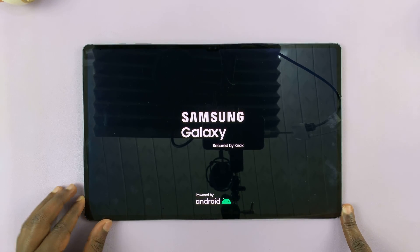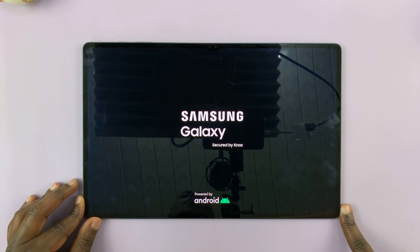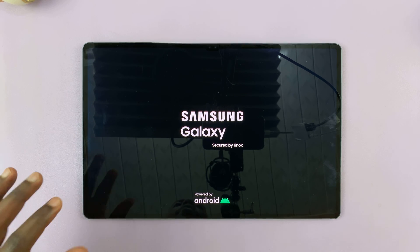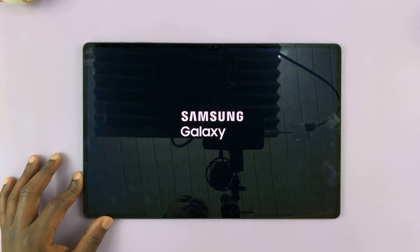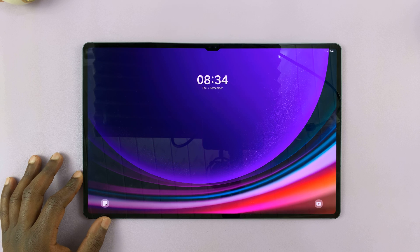And that's basically how to switch off and how to restart your Samsung Galaxy Tab S9, S9 Plus, and S9 Ultra. Thanks for watching. Leave your comments and questions down below, and good luck. Bye!